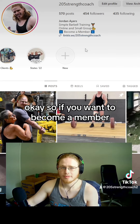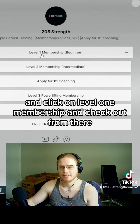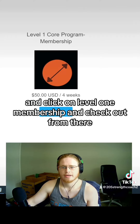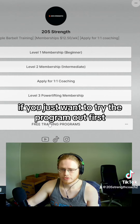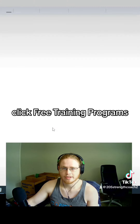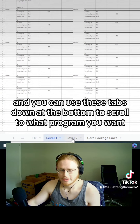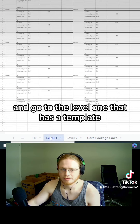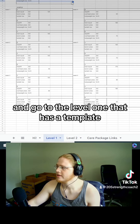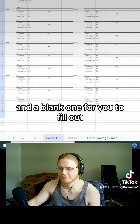If you want to become a member, use the app, follow the program, click the link in my bio, and click on level one membership, and check out from there. If you just want to try the program out first, scroll down here and click free training programs. You click the link and it'll open up to a spreadsheet. You can use the tabs at the bottom to scroll to what program you want. You can go to the level one — it has a template, a sample progression, and a blank one for you to fill out.